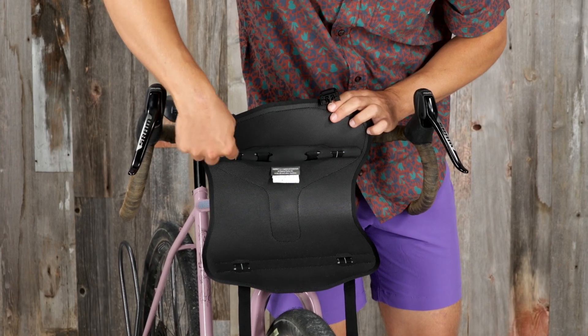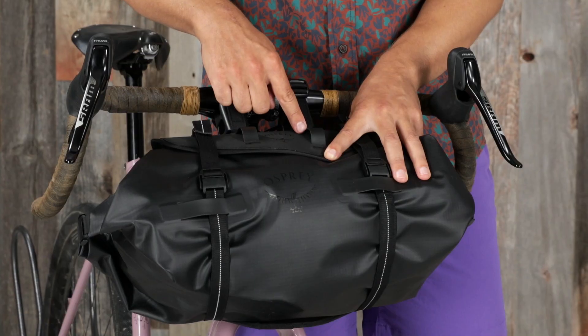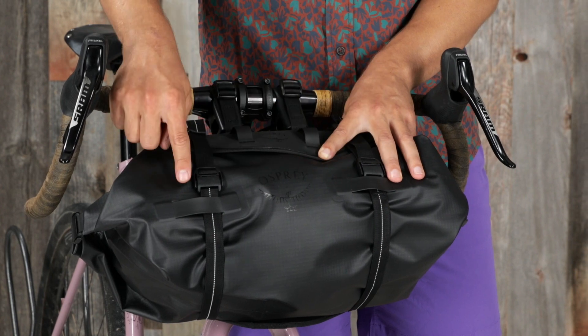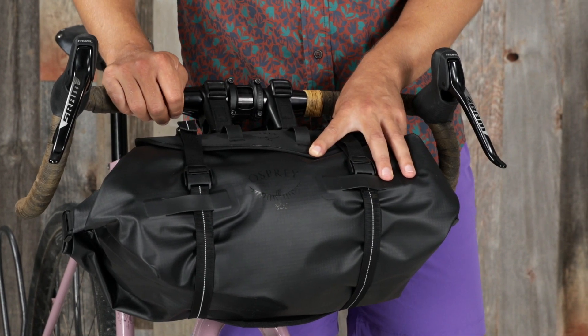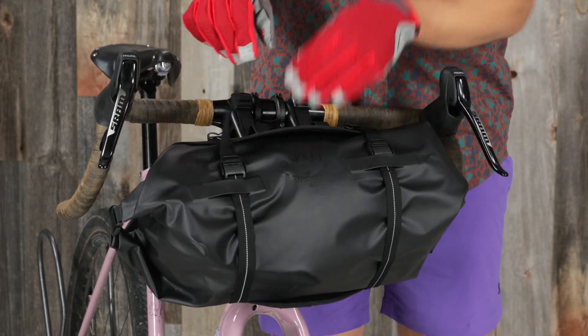Aluminum reinforcement keeps compression even while also reducing sway. Accessory loops on the top of the cradle provide additional attachment points, and it also has reflective compression straps and glove friendly buckles.